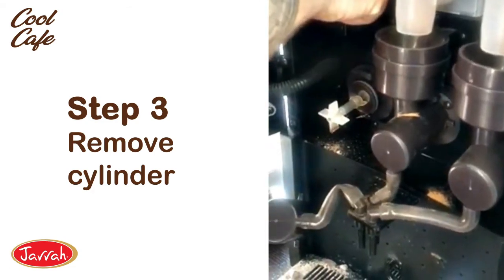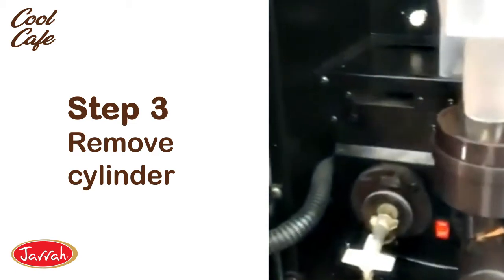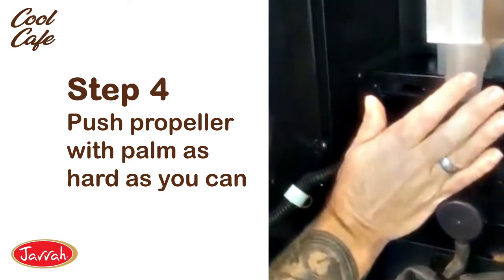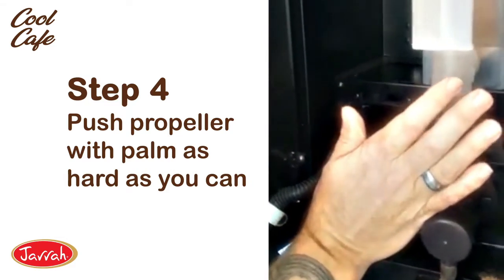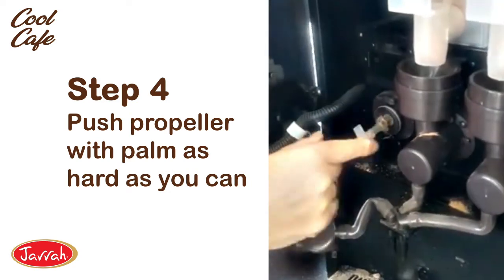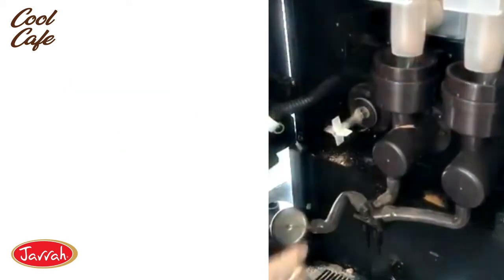Now the fix for the cog at the back not turning — it's a little bit of a jungle maneuver, but you just need to put your palm up against that propeller and then push it as hard as you possibly can against the machine. You won't hear it or feel it move.